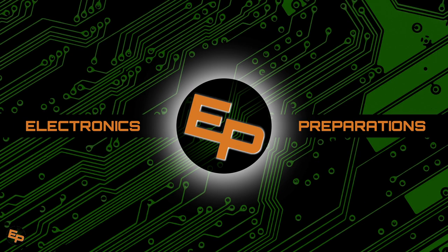Hello everyone and welcome back to Electronics Prepper, the channel where we try to learn as much as possible about electronics to become more self-reliant with technology and prepare for the future.